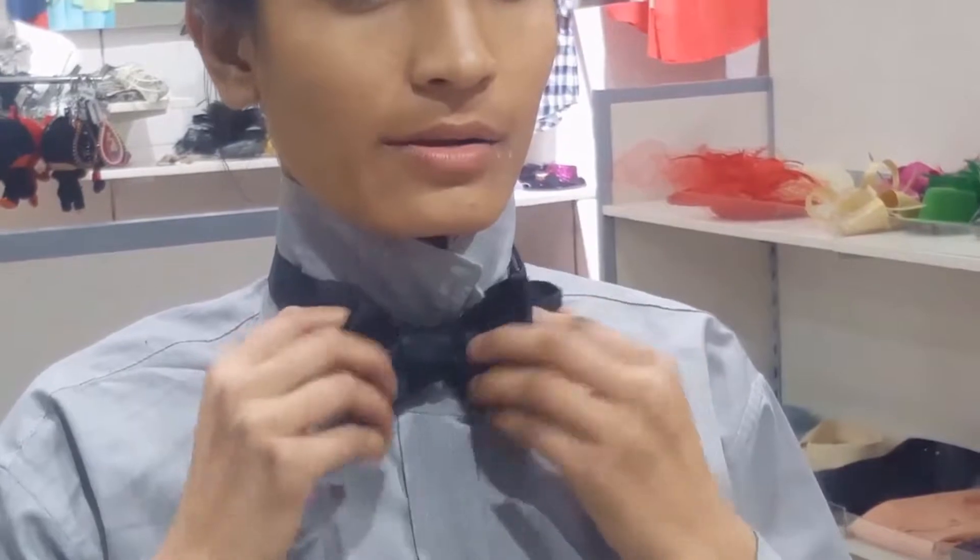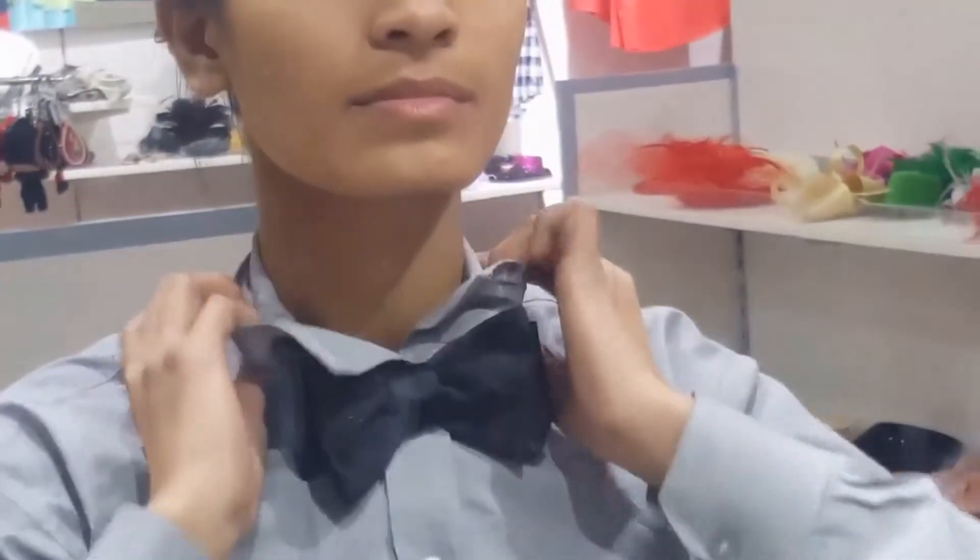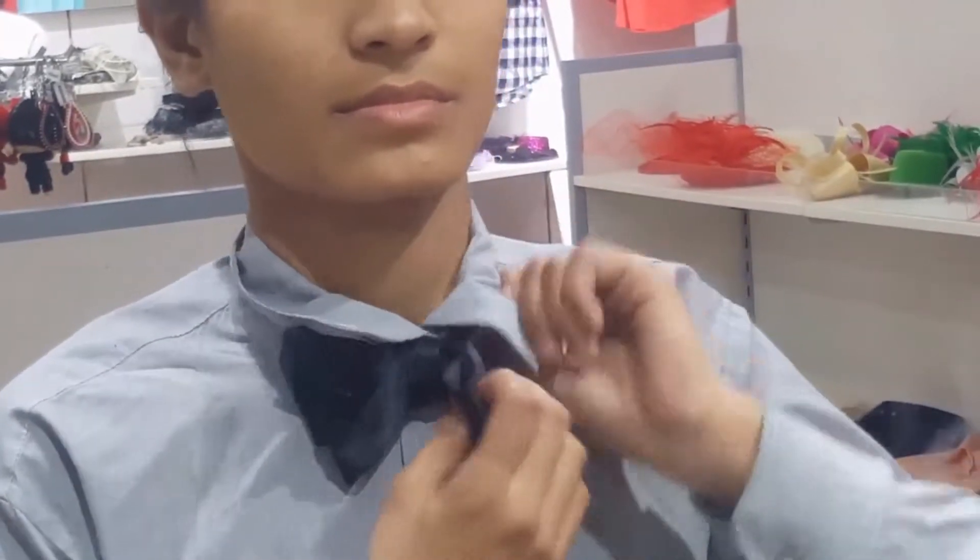It also gives some room for the neck. Now you can put the collar back. The bow tie is now complete.